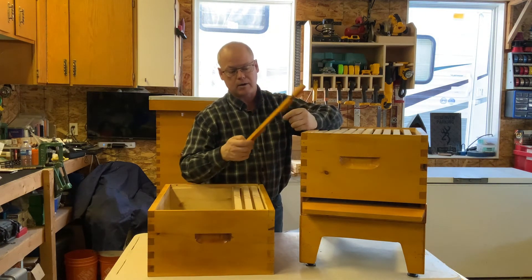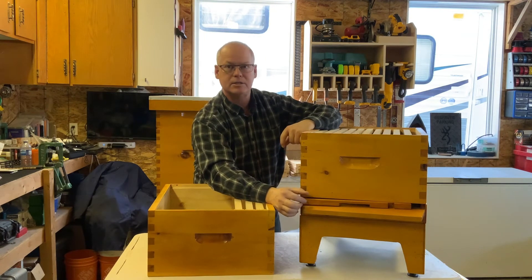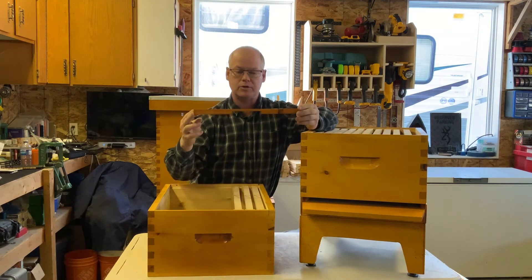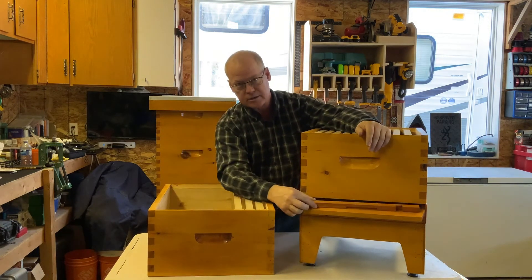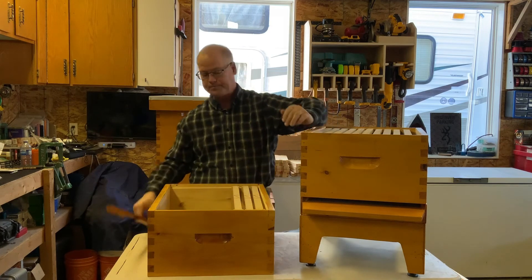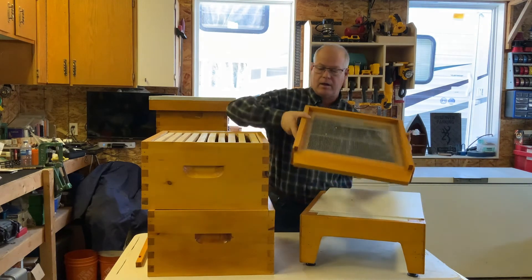I build the bottom board so entrance reducers slide right in. This is the wrong size reducer for this hive — all the right ones are in my hives and it's minus 26 outside so I'm not disturbing them. This is off a smaller hive. Here's a commercial entrance reducer — you flip it around depending on what size entrance you want. One side gives a fairly big entrance; the other gives a much smaller one. They're really just a three-quarter by three-quarter inch board with a slot cut in it.